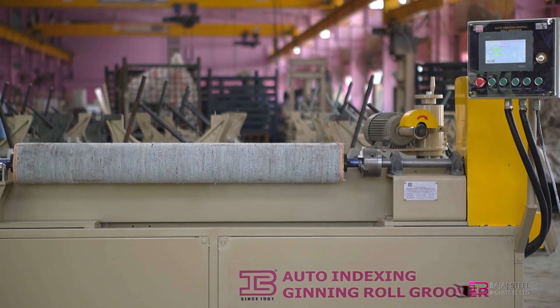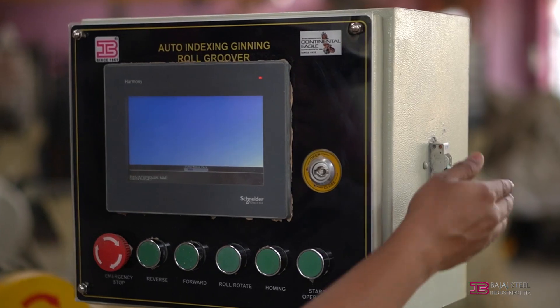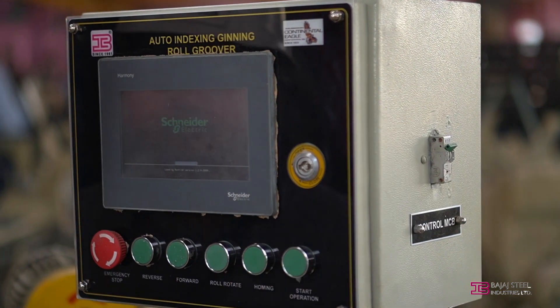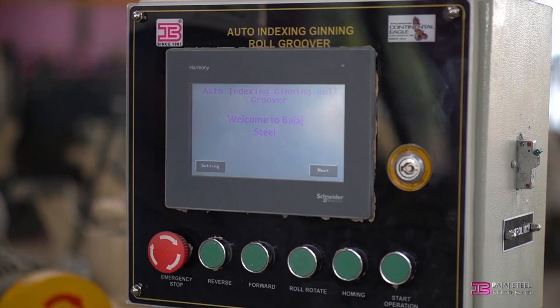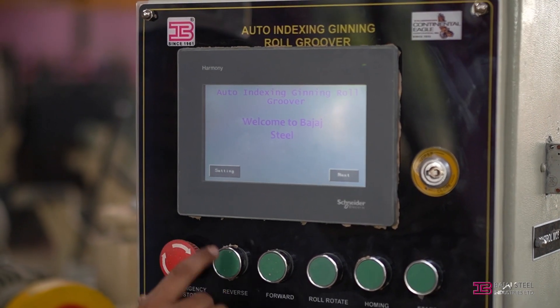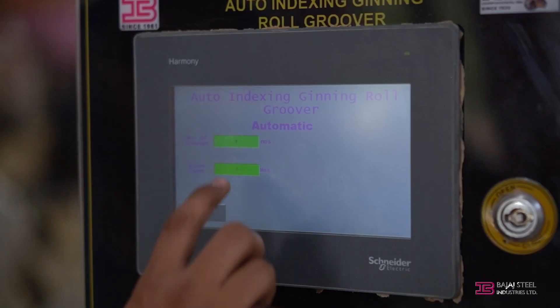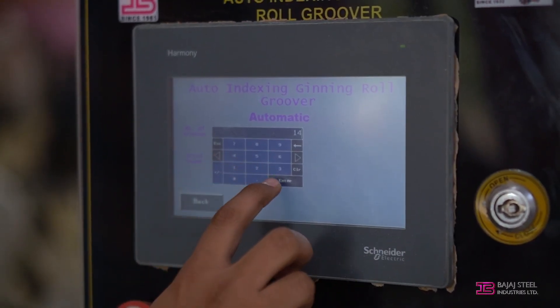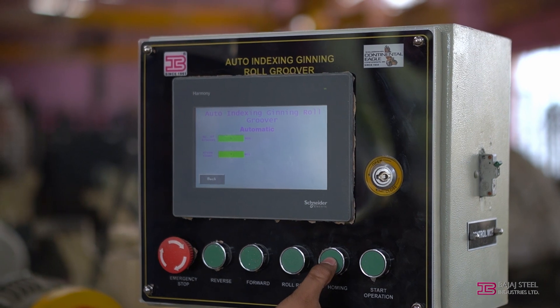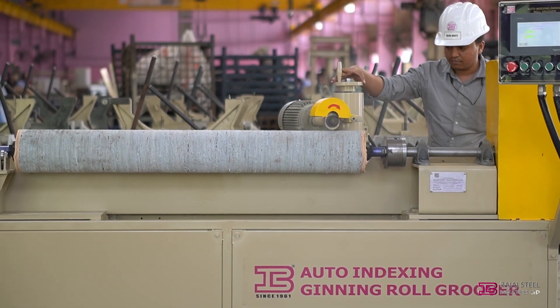Now the machine is ready for the roll grooving operation. Turn on the power MCB followed by the control MCB switch from the left and right side of the panel. Wait until the Next and Setting tabs appear. Turn off the emergency stop switch by rotating it in a clockwise direction. Press Next, then select Automatic. Enter the number of grooves required on the leather roll and press Enter. Now press the homing push button and then the start operation button. The grooving process will start automatically.